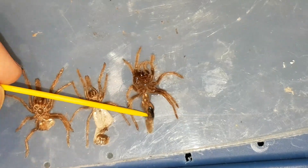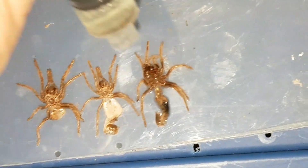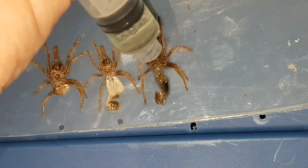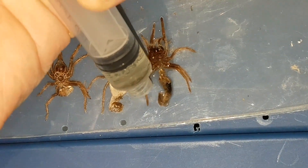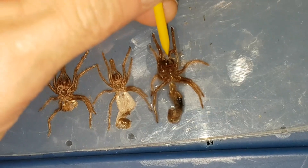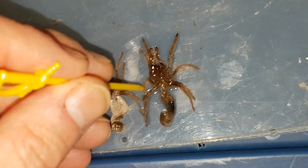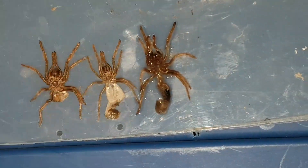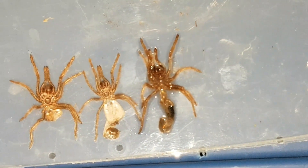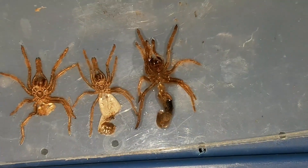I keep records of the tarantulas' sizes and growth for each molt. You can see how the soap water just cuts right through the hydrophobic aspect of these legs and the skin. You can take a spray bottle and just spray it down until you've washed away all the soap, and as soon as you do that it goes hydrophobic again. It's pretty cool to see.